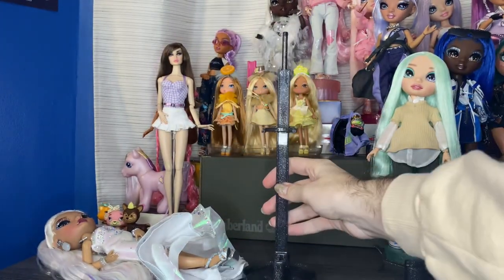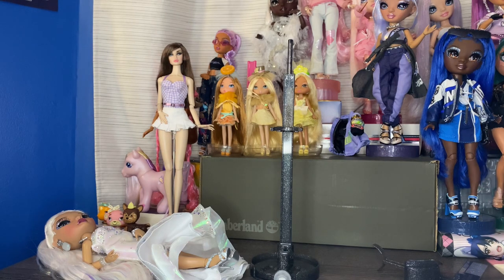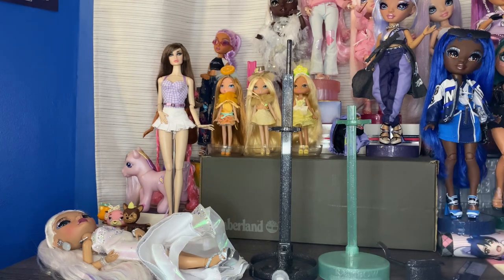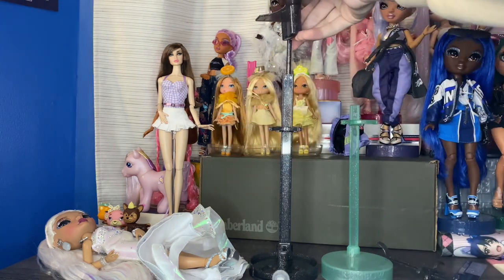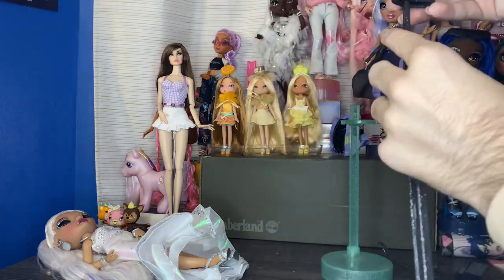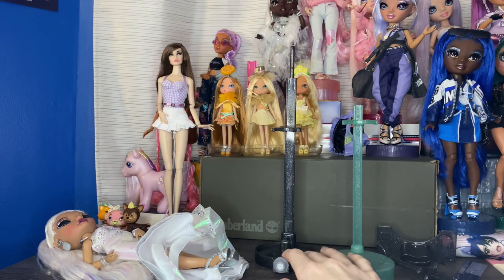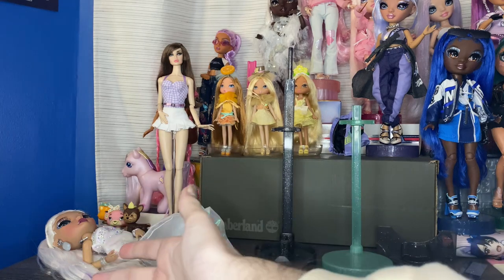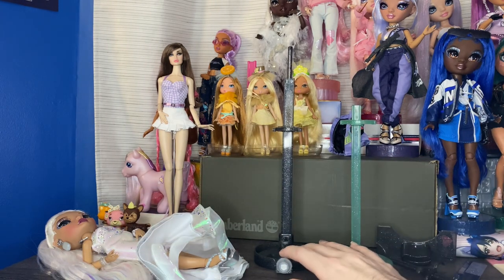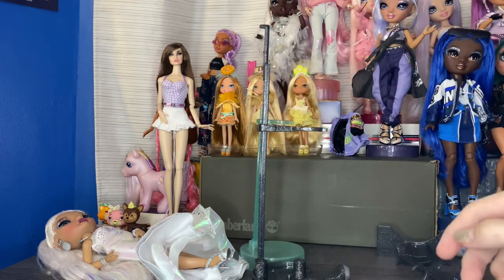Before I go into my final thoughts, I want to show you this insane stand. Not only is it absolutely massive, but taking a regular Rainbow High stand — why do we need all of this? This piece on top is supposed to help hold the stand piece into the box so it doesn't fall around. Which is a good idea in concept, but in execution it just looks very strange. It makes the stand a lot more clunky than it has to be and it obstructs the hair when it's trying to lay down. And the stand clip is also really weirdly extended compared to a regular Rainbow High stand.